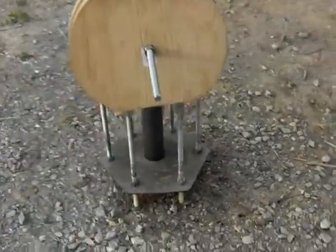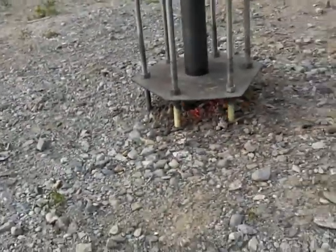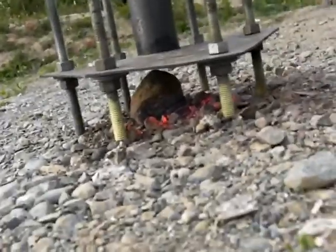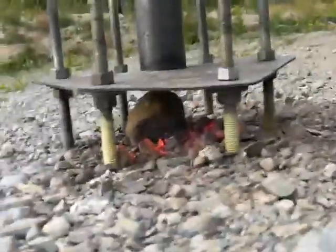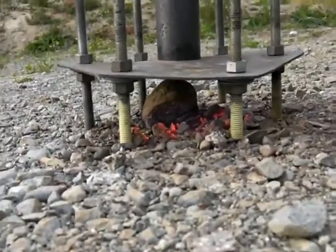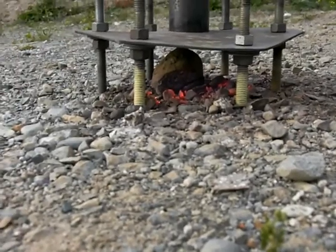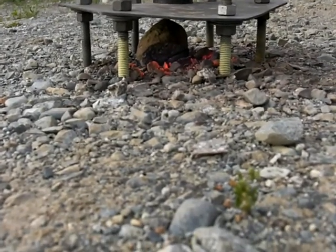We're going down for a look-see. I stuck a big rock in there — oh man, that piece of rock I busted off and they're hot.